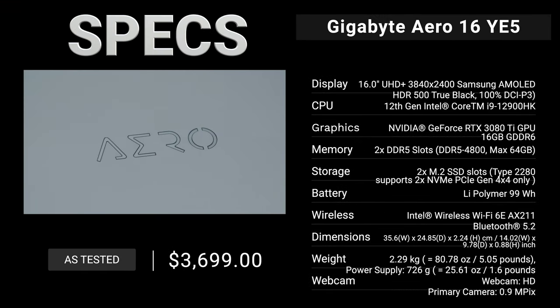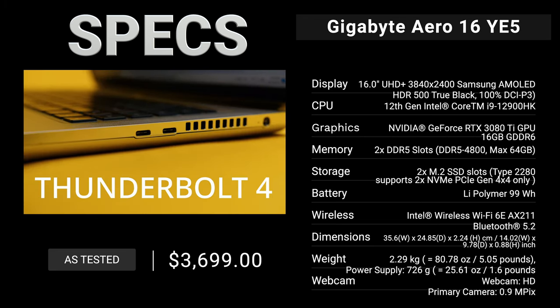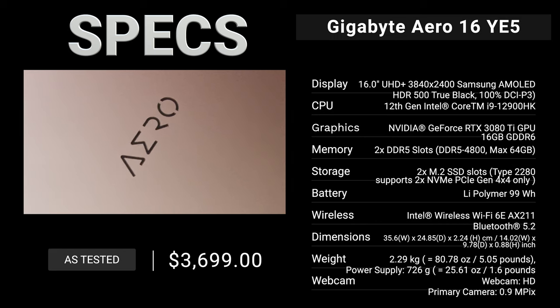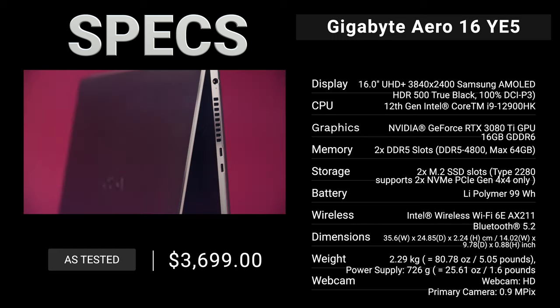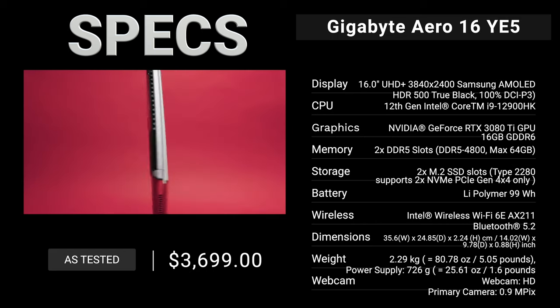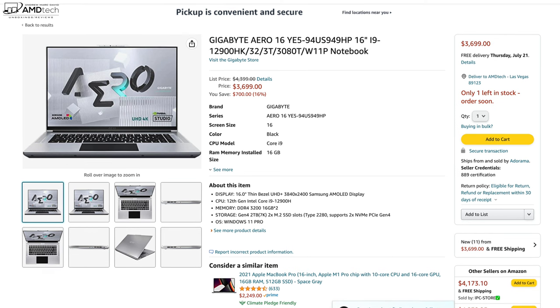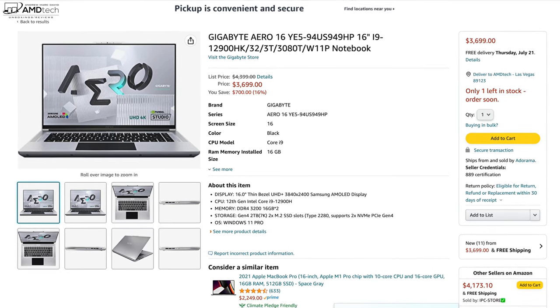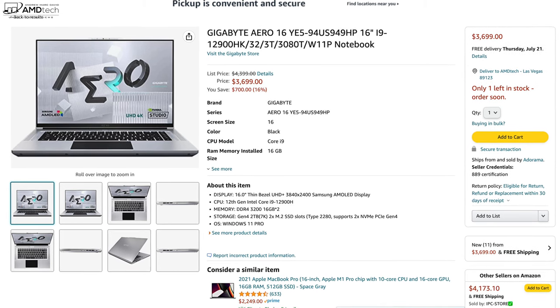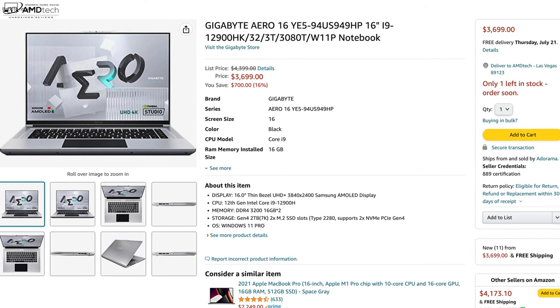In the interest of transparency and full disclosure, I'm not being paid or sponsored by Gigabyte — all opinions are my own and they have no copy approval. This review unit is on loan and will be returned after the review. This is a premium laptop geared towards creators; you can find it on Amazon for $3,699, and I'll drop a link in the description below.